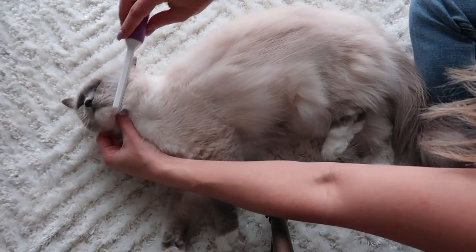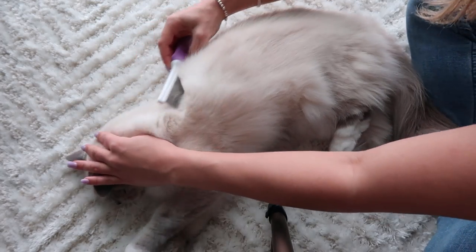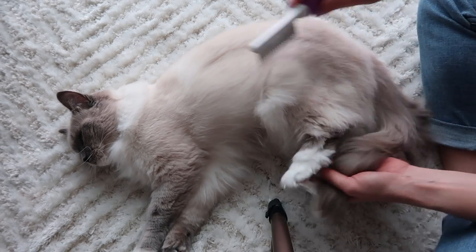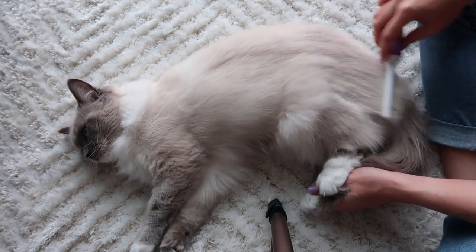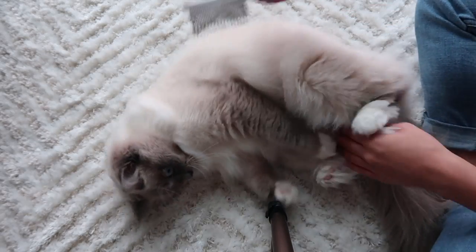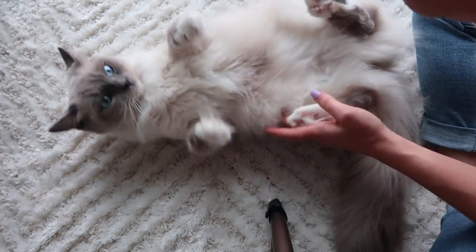She usually likes it on her head and then under her chin. I feel like brushing her is like bonding time because she's gotten used to it, especially after work — she's bored all day, so I feel like this is good bonding time. See, she's getting a bit hyper now.